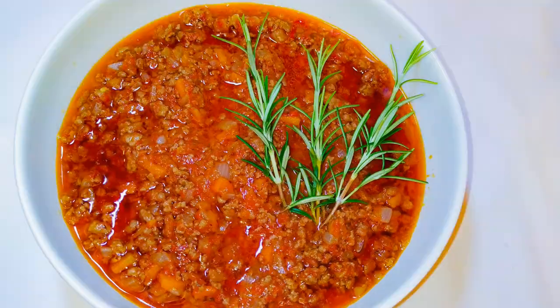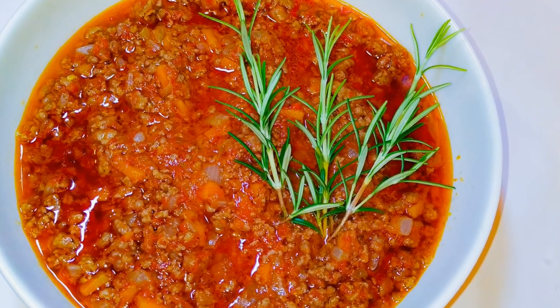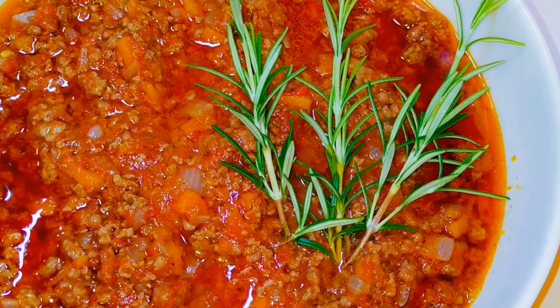Our Bolognese sauce is ready! You can serve it with spaghetti and it is also great with lasagna. I hope you enjoyed this video and I hope you're going to give this a try — if you do, let me know how it comes out and you can even send me pictures. Until next time, bye bye!